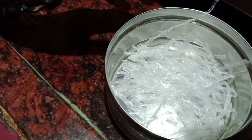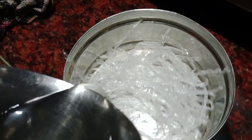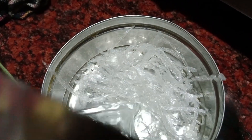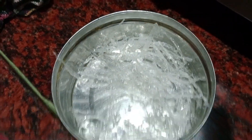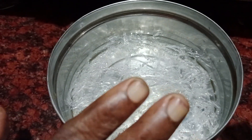Let's pour the pot and add one more. Add the water on the water. Let's pour the pot and add to it.